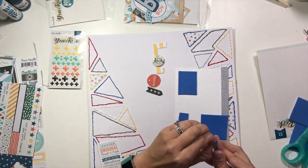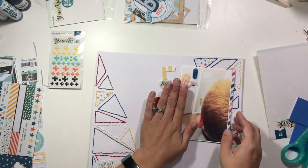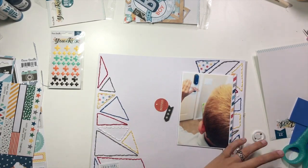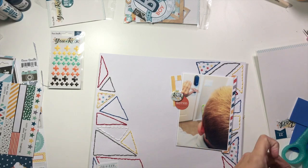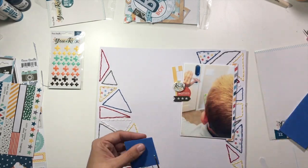I went ahead and backed my photo with some white cardstock as well as a little border strip of a diagonal pattern, and that's going to go in the top right-hand corner just like it did in the sketch. I'm grabbing a little half-frame and a couple pieces of ephemera — a flare badge that says "You Rock" — and creating a little cluster up there.